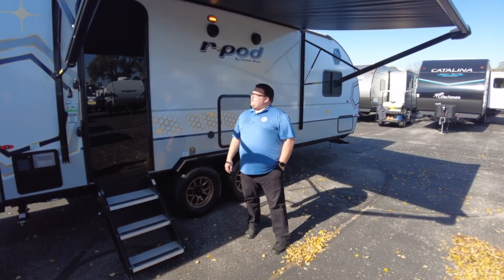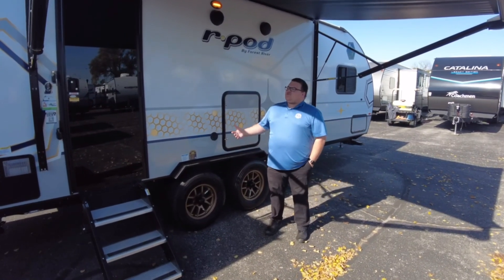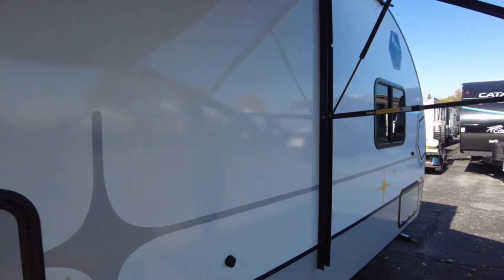Today we're going to be going over the 2023 R-Pod 202. The R-Pod 202 was our best seller for 2022, and they have made some major design changes — interior, exterior, colors and things like that — that we're going to go over today. Let's head up to the front and check it out.